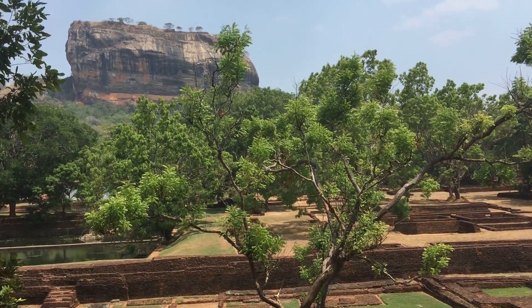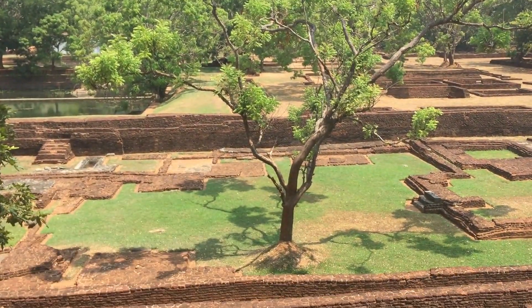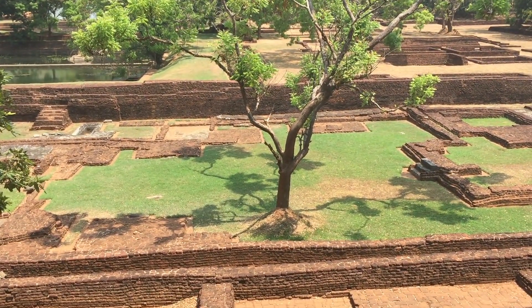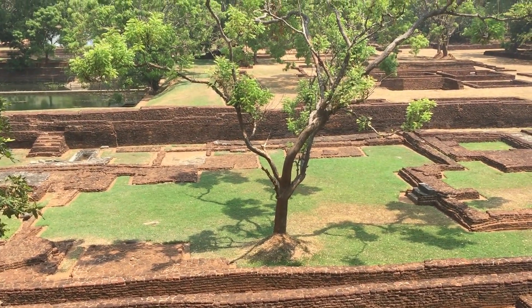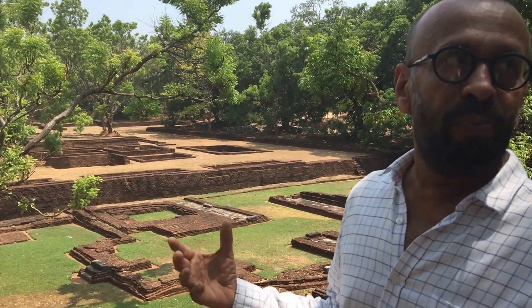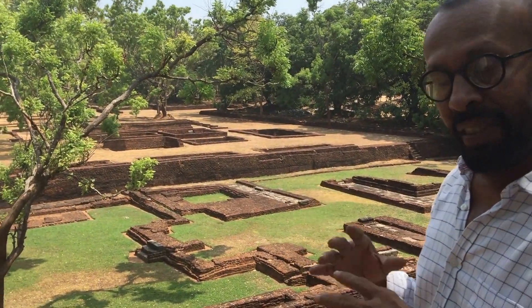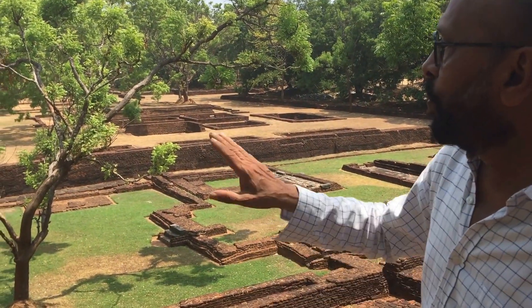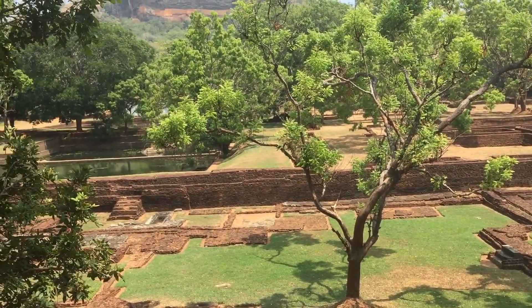So just imagine you walk through here. These are called miniature water gardens because the water level had been about a couple of inches only. We imagine these were meant for a moonlit experience with platforms for music or whatever — that's one theory. Then you go to the larger water ponds that you see there.